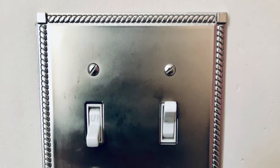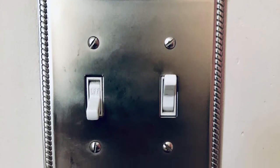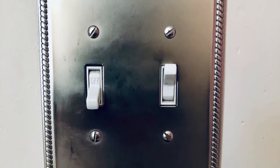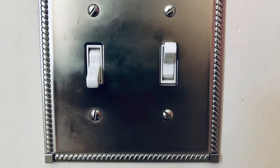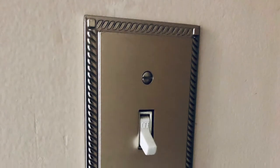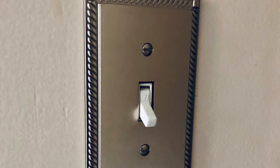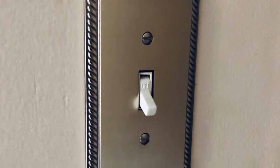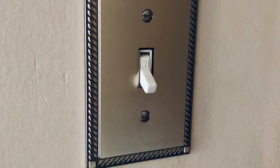My light switch covers are currently a brushed nickel color, but I wanted to give them a classier look by giving them a matte black finish. I purchased these covers probably over five years ago from Home Depot for about four to five dollars each. I'll do my best to see if I can find the same or similar covers and link them below in the description box.